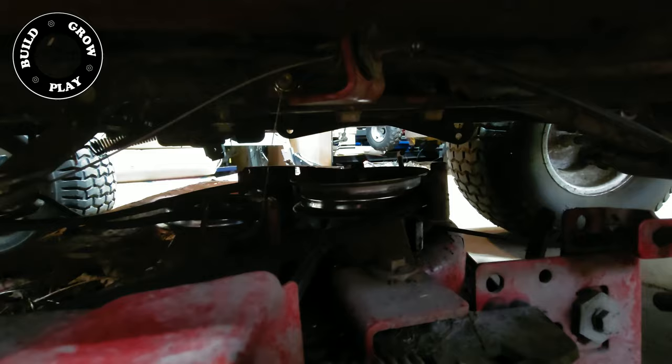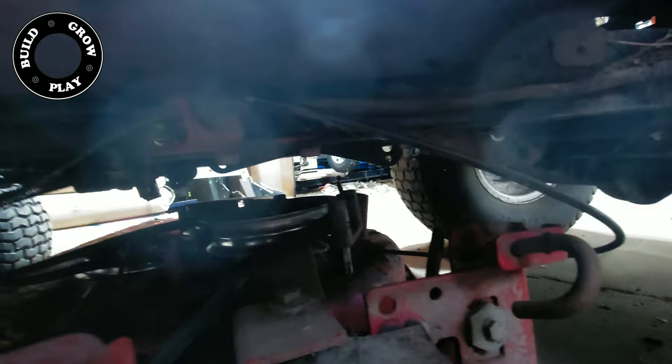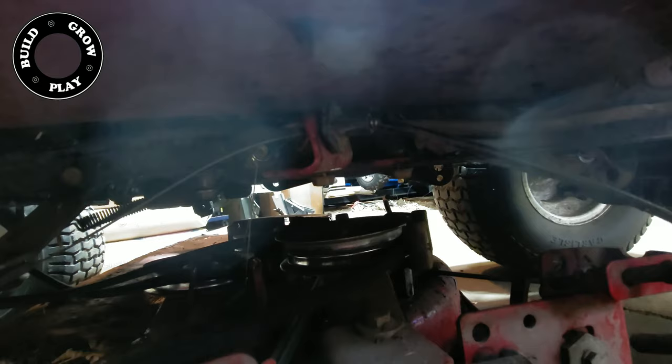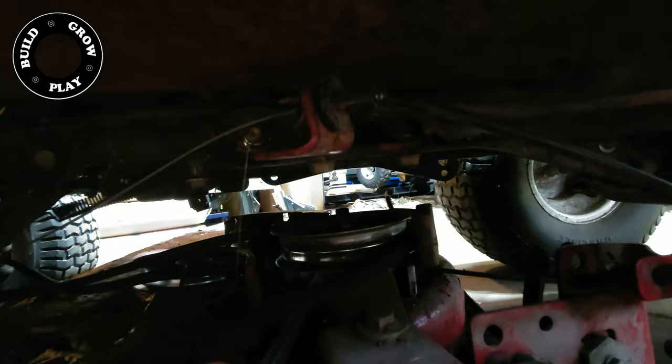Under here you can see there is a tensioner that allows you to engage and disengage the blades. We want that out of the way so we can pull the deck out completely. If your belts have simply slipped off, you can probably get away with putting your belts back on without removing that, because you can still pull the deck out one side or the other quite a bit without pulling that off.